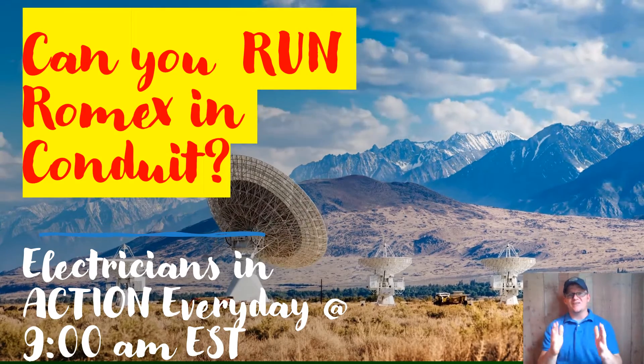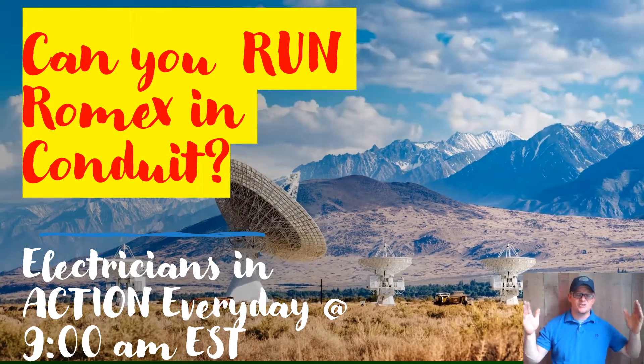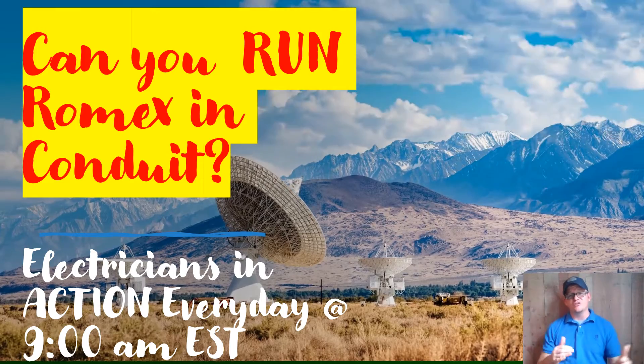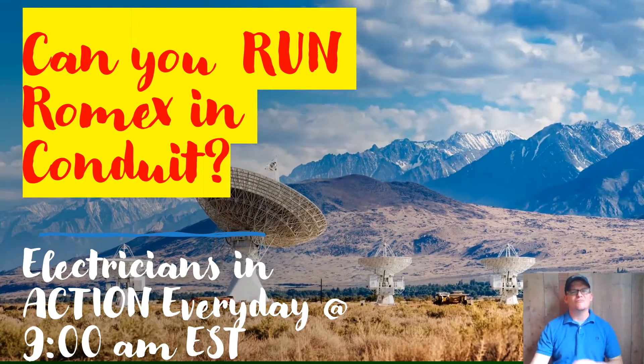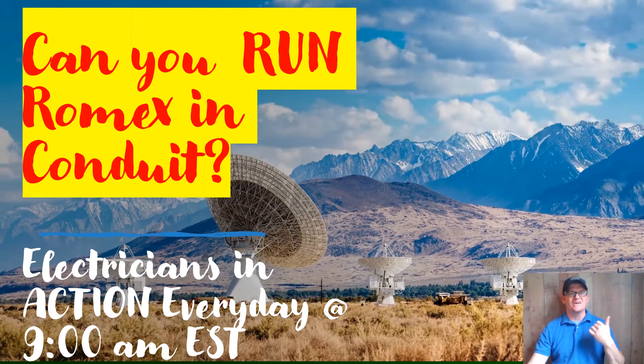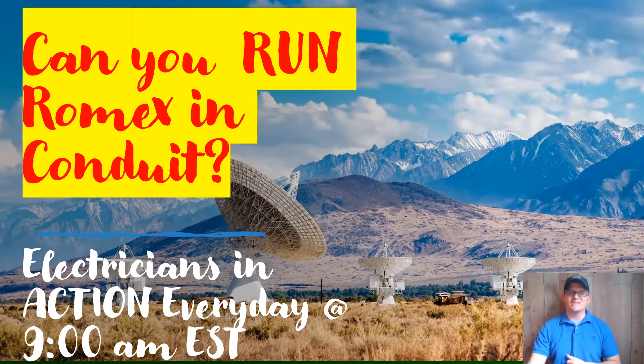Just make sure that the area you do it in, that pipe is rated for that area, and make sure you don't go outside. I'm the Electrical Code Coach, this is The Electricians in Action. Remember, the only way that you lose is if you quit. Let's get out there and get to it today.